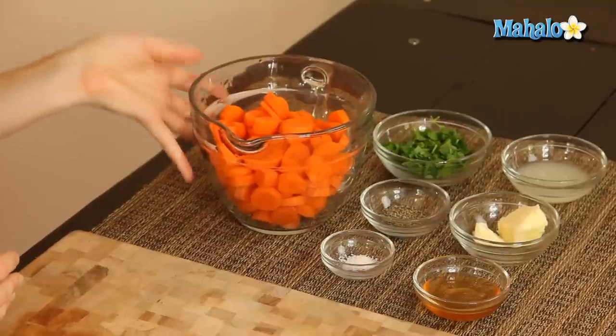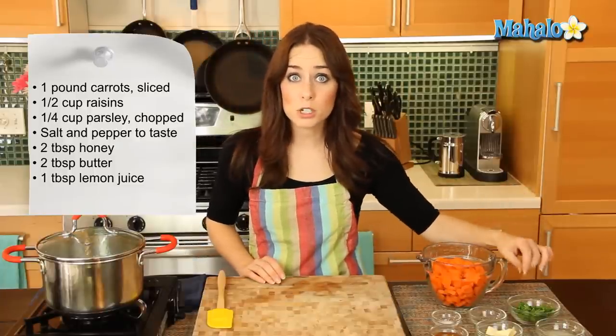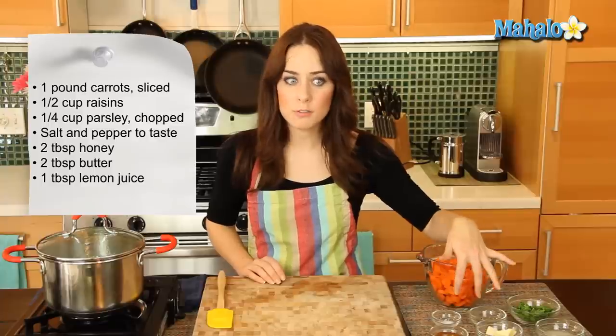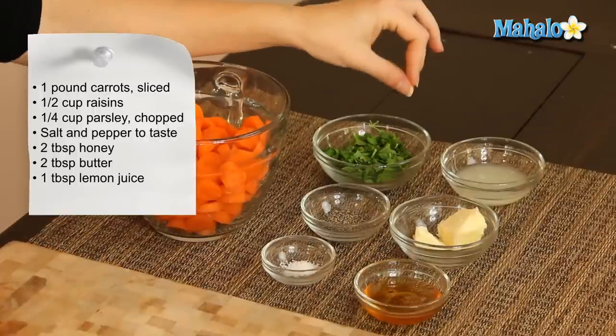So I have our ingredients laid out here. We have one pound of carrots, which have been cleaned, peeled, and chopped into little bite-sized pieces. We have a quarter of a cup of fresh parsley, which has been chopped. Salt and pepper, which we're just going to do a pinch of. Two tablespoons of honey, two tablespoons of butter, and one tablespoon of fresh lemon juice.